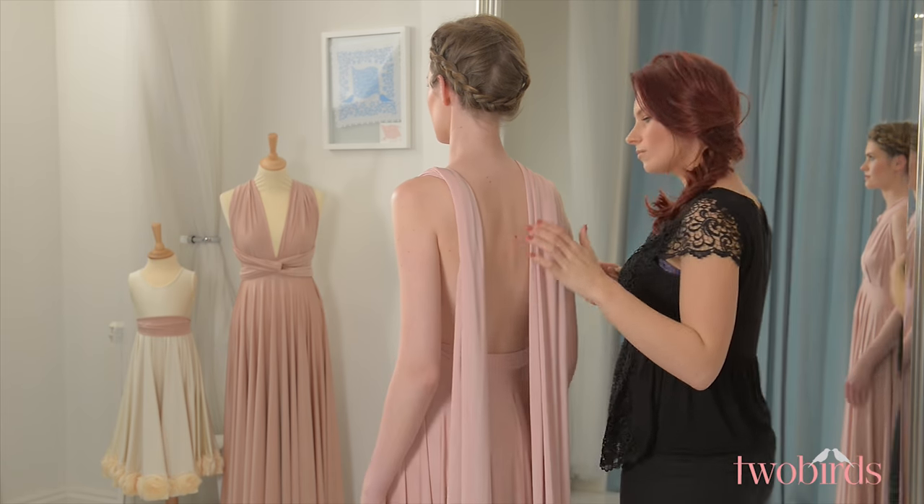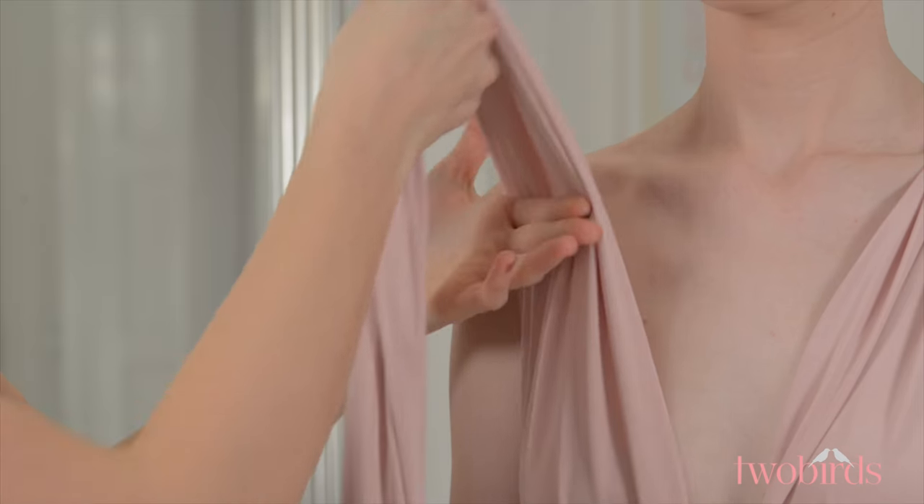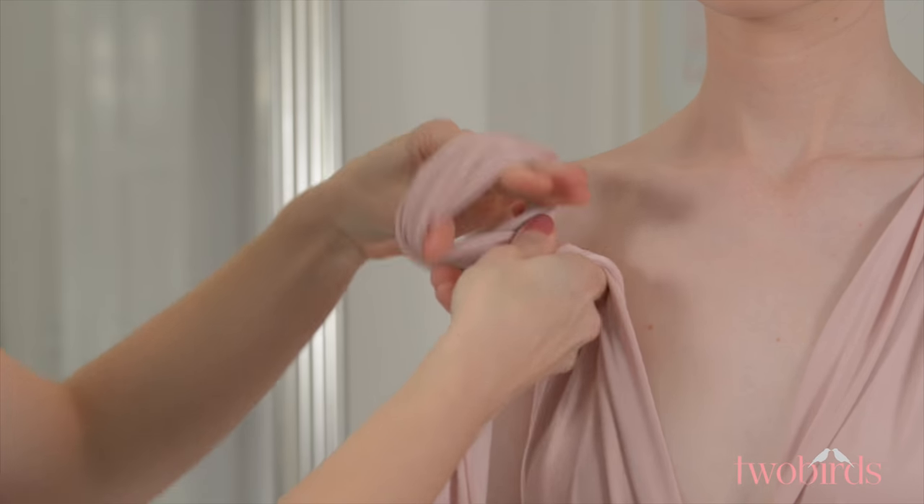If you want a more covered bust line, tie the knot higher on the strap, and if you prefer a more open neckline, tie it a little lower.